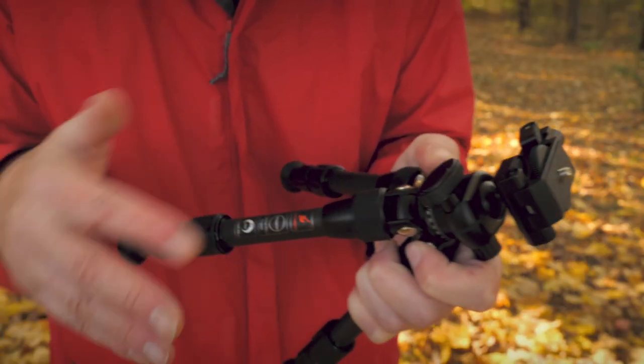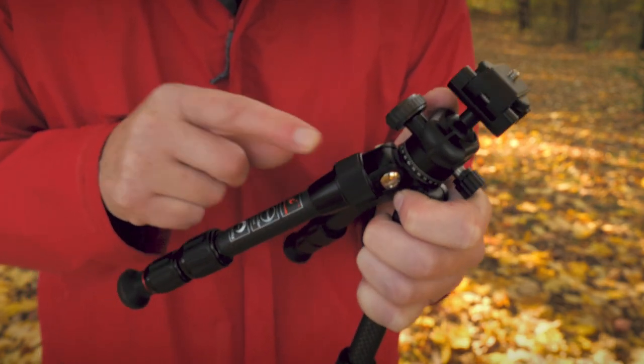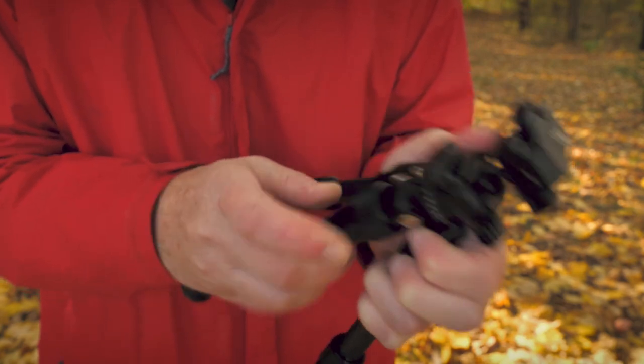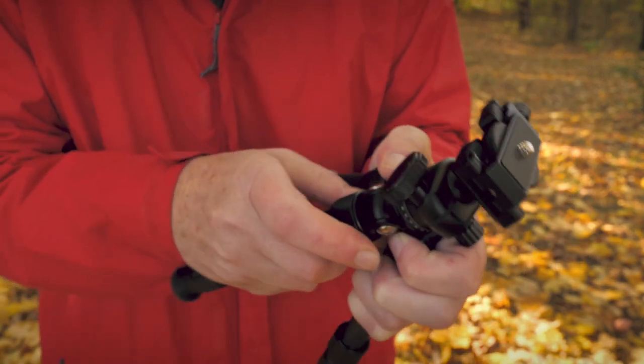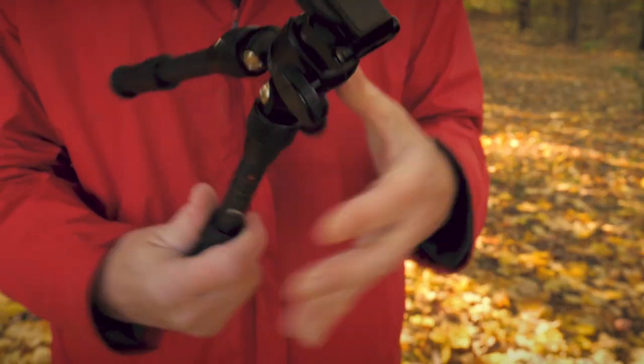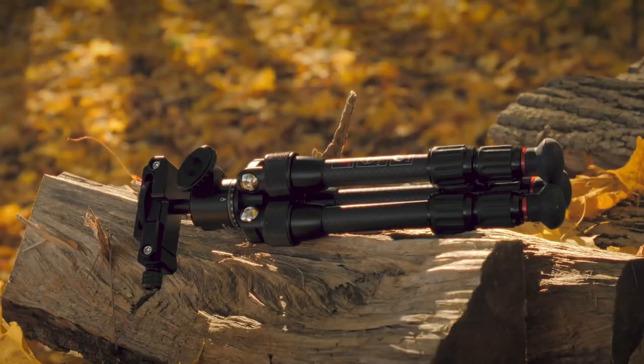I really came to like this system — I think it's actually smarter and better, and it's all metal which is really nice too. You simply pull that lever and move it up like that. Really convenient and easy.